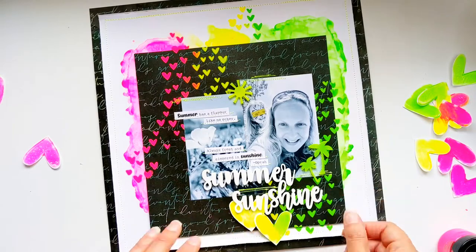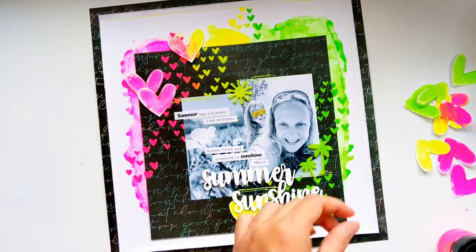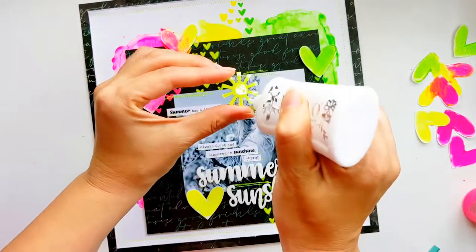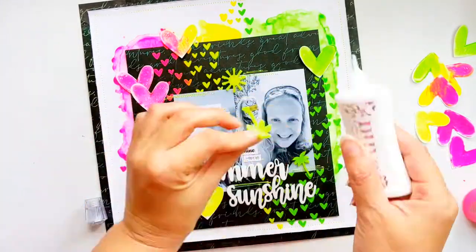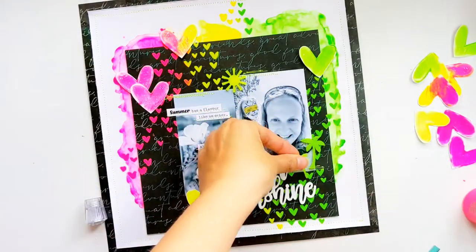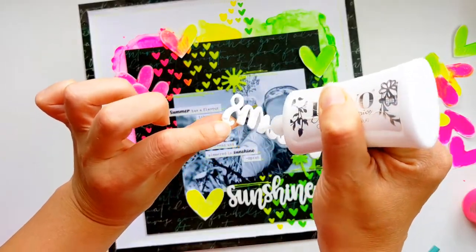I feel like I'm constantly creating the layout and then taking everything off and then putting it all back together again — I go through that so many times with each layout I create. But finally it's all getting stuck down and I can see the end of this page in sight.